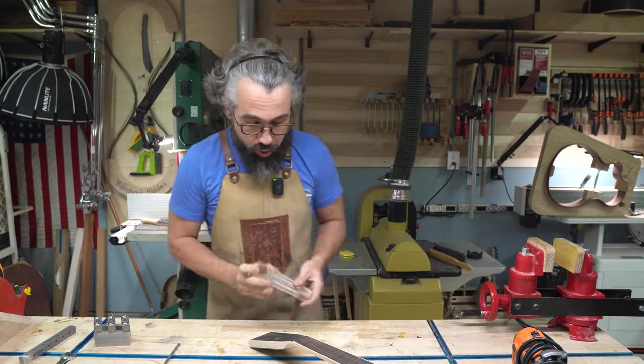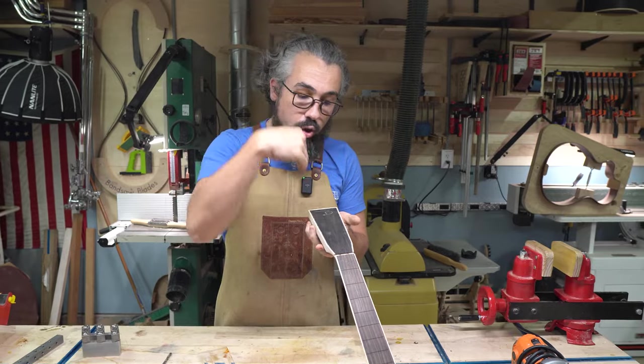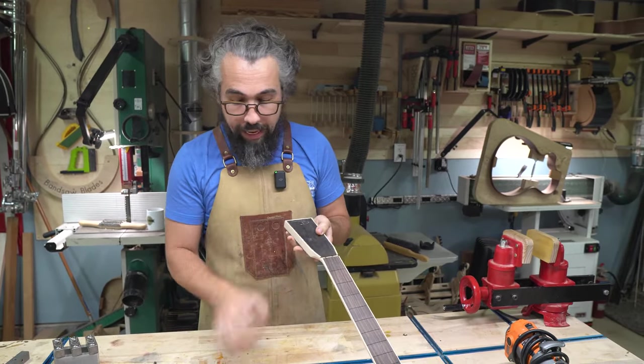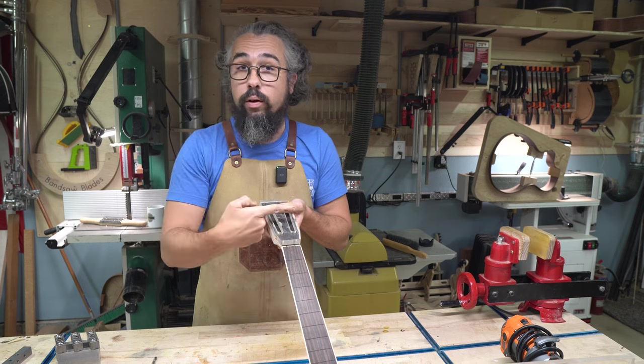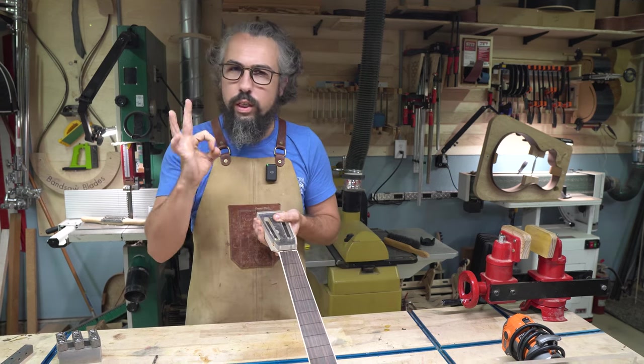We're going to drill the side holes first. The reason we do the side holes before cutting the slots is because if we cut the slots first and then go to drill the holes, we're going to get blowout on the inside of the slot. Drilling first prevents that blowout and gives you a really crisp line.